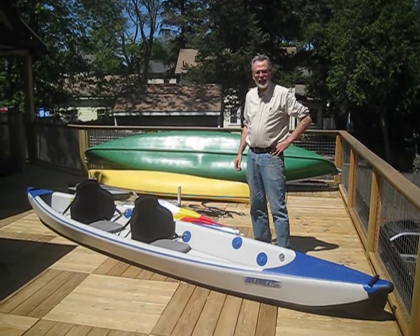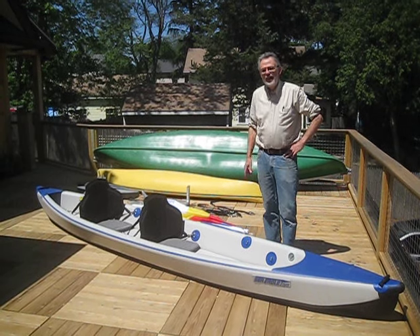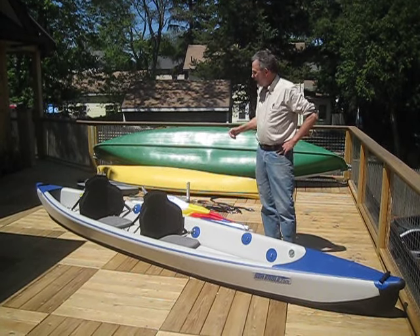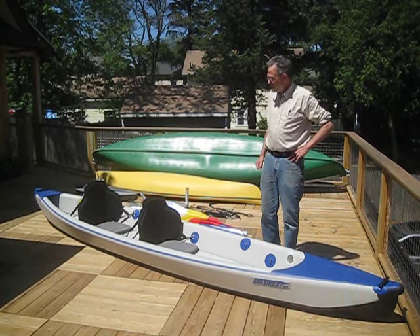This is the Sea Eagle Razorlight Tandem Inflatable Kayak. I'm Jim Luckett from Sailboats2Go. I'm going to tell you a little about the kayak and a lot more about putting a sail kit on it — one of our Sailboats2Go sail kits.